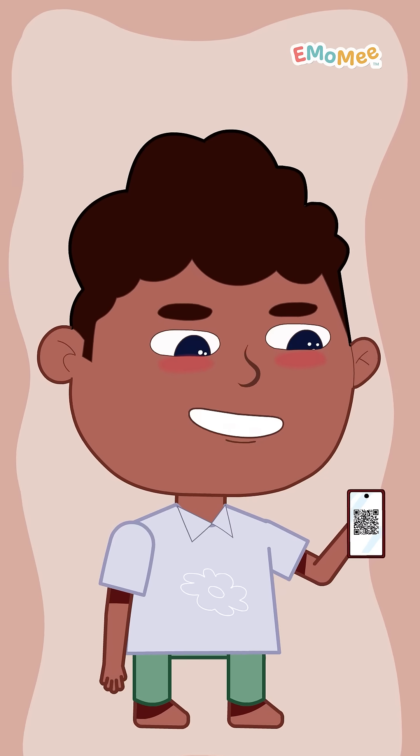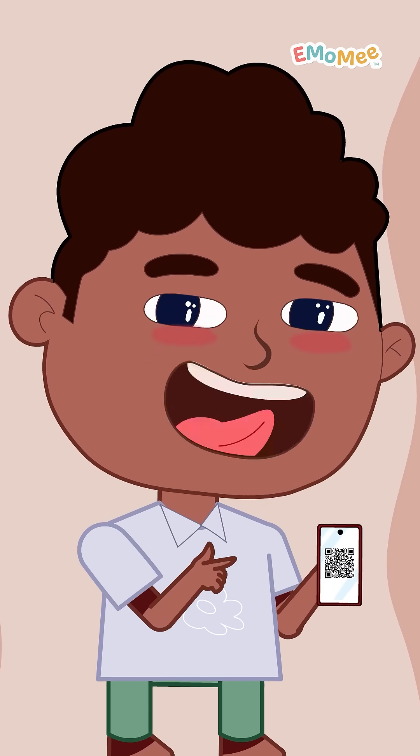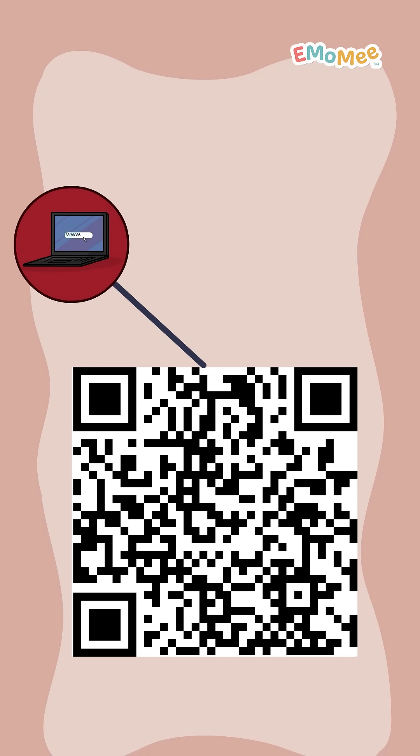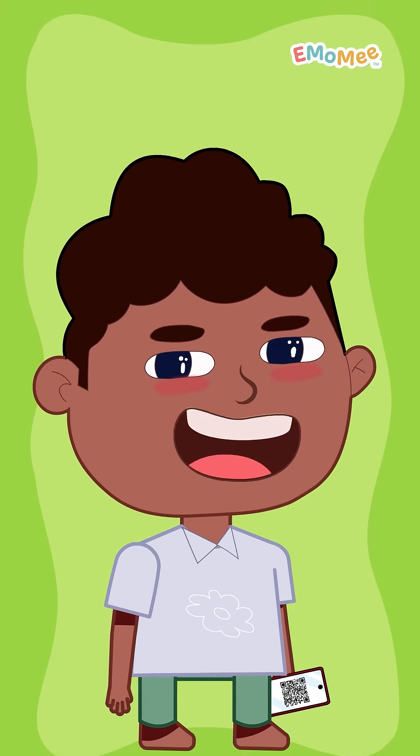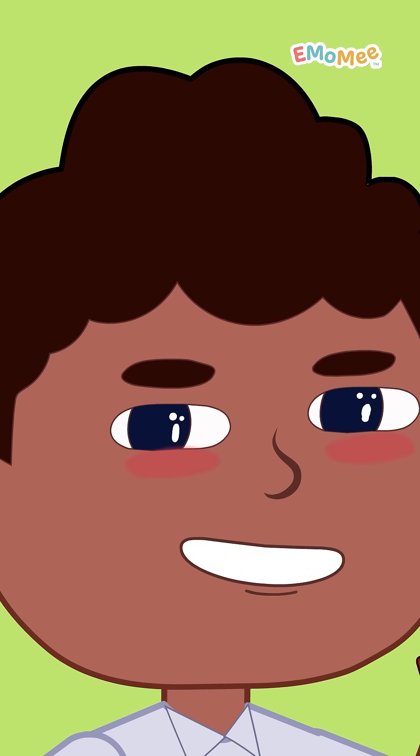A QR code is like a super-packed digital sticker. When you scan it, your phone reads all the info inside — like a website link, a payment address, or a menu card. You can even scan it to make a payment any time!